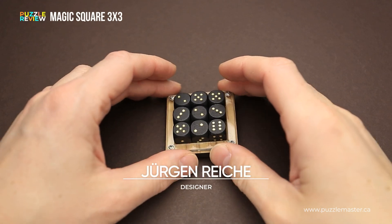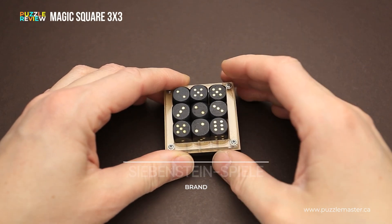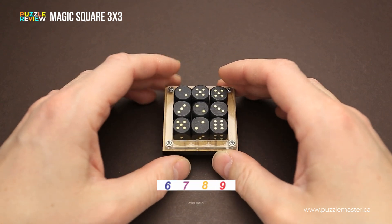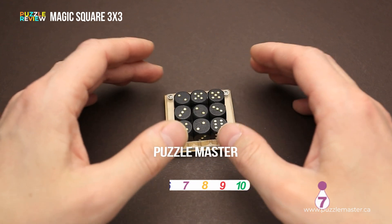Hello and welcome to Puzzle Master's product review. Today we will be taking a closer look at the Magic Square 3x3. This puzzle was designed by Jürgen Reich and made by Zürich Steinspieve in Germany. The difficulty level of the Magic Square 3x3 is 7 out of 10 on the Puzzle Master's difficulty scale that runs from 5 to 10.